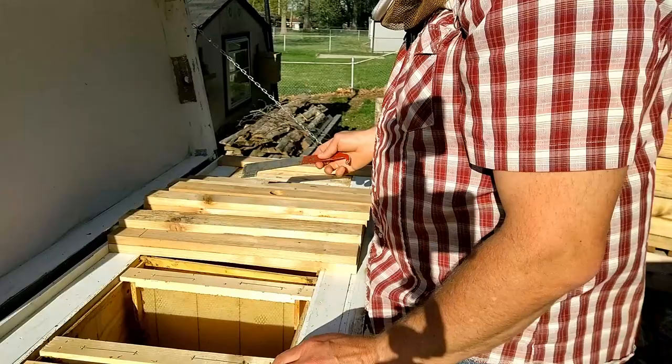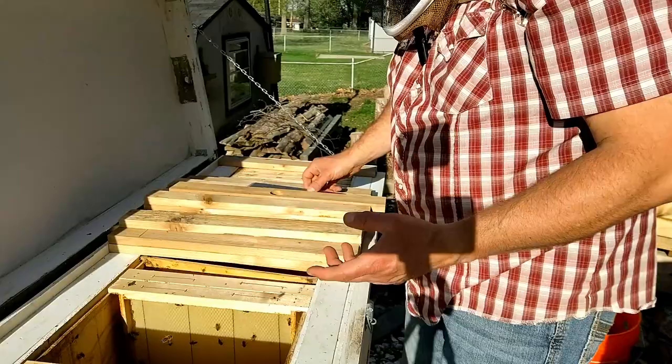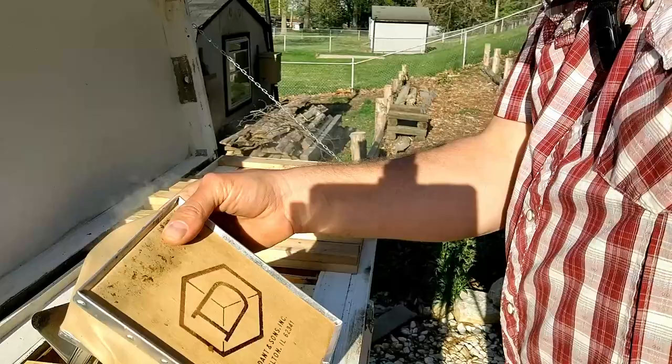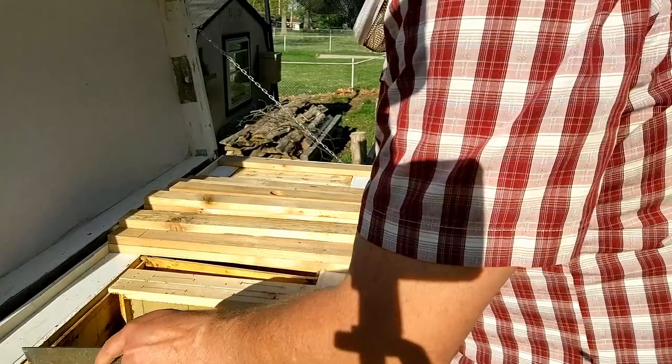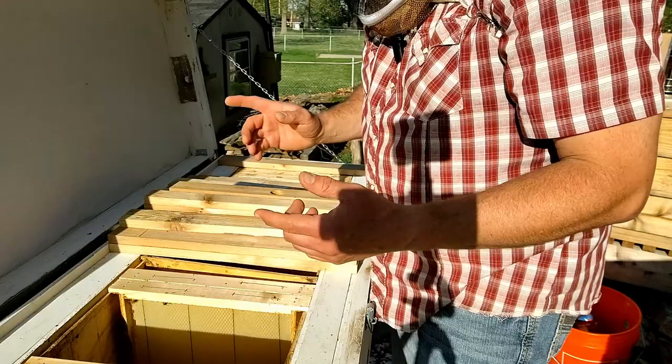Just empty foundation on the first frame and pretty much empty foundation on the second. If we do not have a mated queen in here, one thing I could do — after giving them a few more days to prove it, since sometimes it just takes a queen a little while to start laying — is pull a frame of brood from another hive and put it in here. I'd likely go back to my mother colony to pull a frame. The mother colony has not been split this year and hasn't been growing real aggressively, probably because it's an older queen, but she's been doing all right.